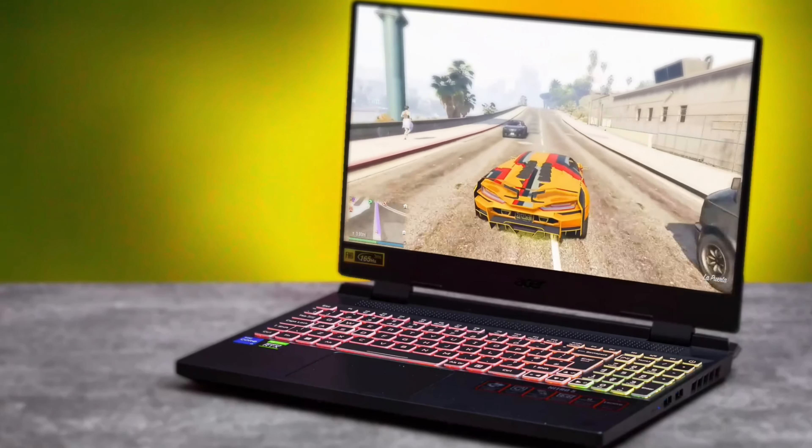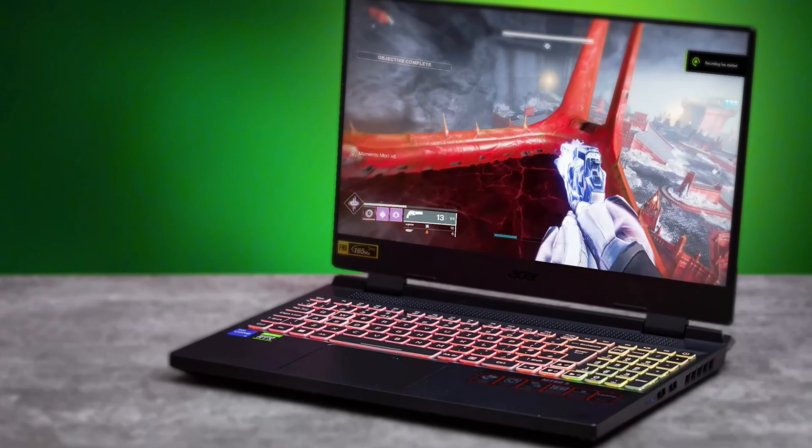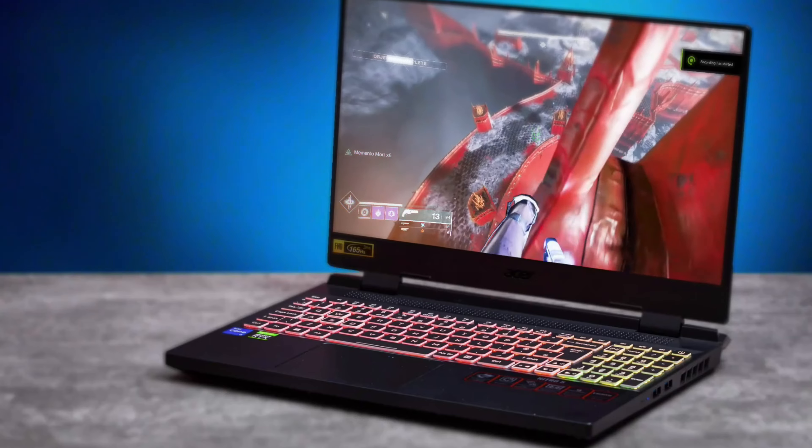The display provides some really good immersive gameplay. As far as the performance goes, this laptop is good for playing games.